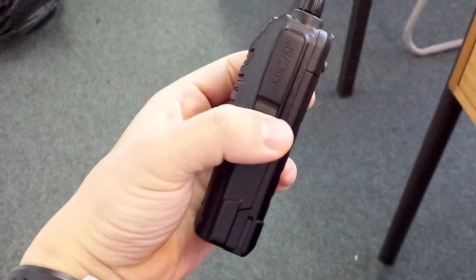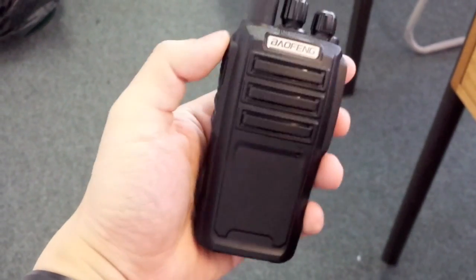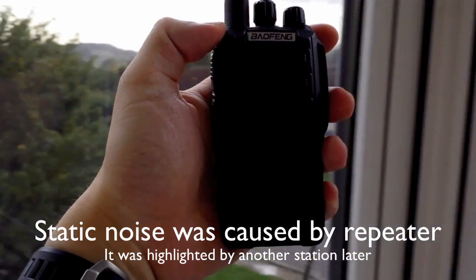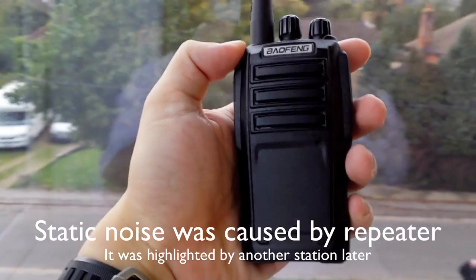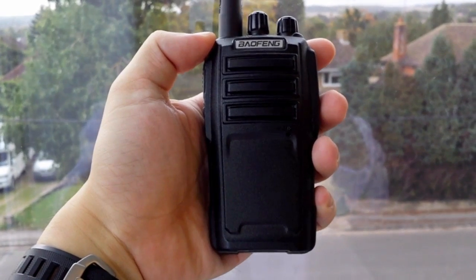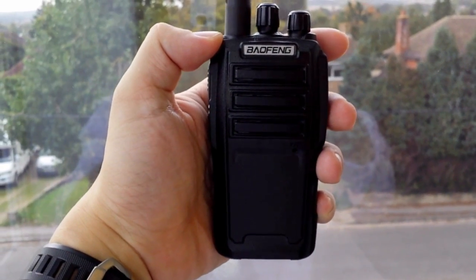From the repeater: 'I wonder what model radio it is you're having a play with.' The signal was received westbound on the road, coming to the point of leaving the A329 and joining the M4, demonstrating good mobile coverage.